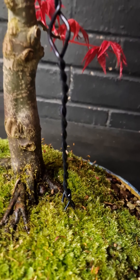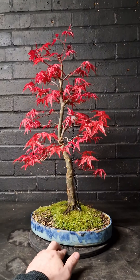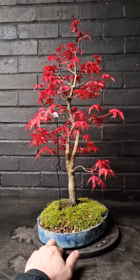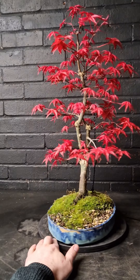The end result should look like this — a nice straight wire with a lovely loop in the middle pulling down the branch nicely. The guy wire may stay on for a month or two depending on how long it takes for the branch to set.